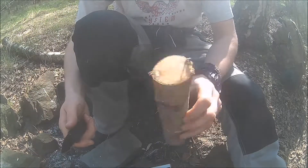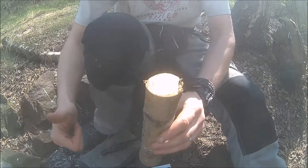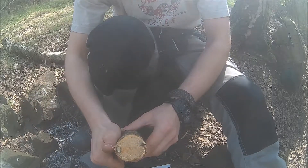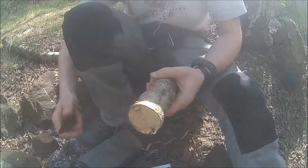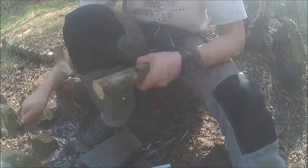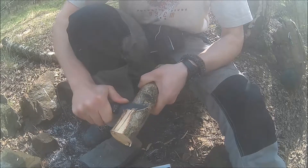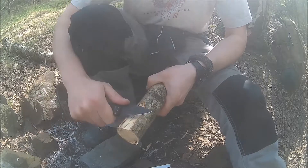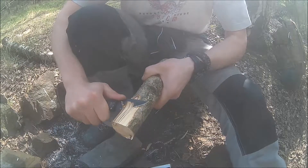Let's step up our game — this is a pretty good log of birch I cut down. Just to give you a reference, this is my thumb, so as you can tell this is a pretty thick beast. I'd like to flatten this out, so here we go — just cutting away. Birch is not a particularly hard wood, but for such a small knife it's pretty impressive.